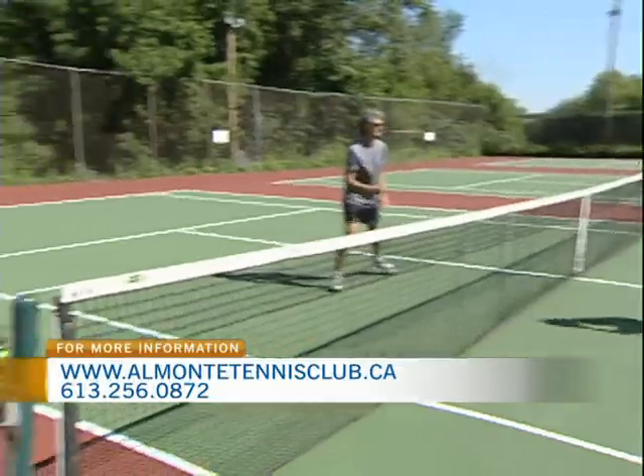What kind of programs do you offer for youth and adults? For the youth, there are some summer camps — we've had two already this summer, and they're usually half-day camps and they've been full. For adults, I've been introducing some challenges. We have a mixed singles ladder, which we call a liberated ladder, because both men and women are on the same ladder and they challenge each other to play.